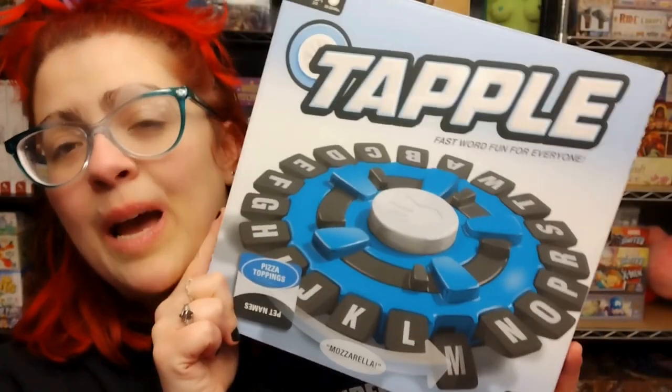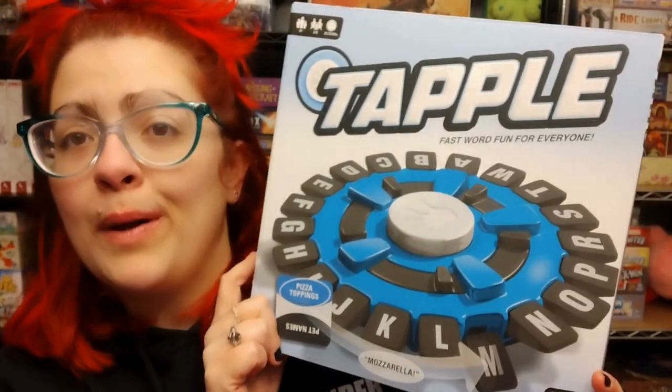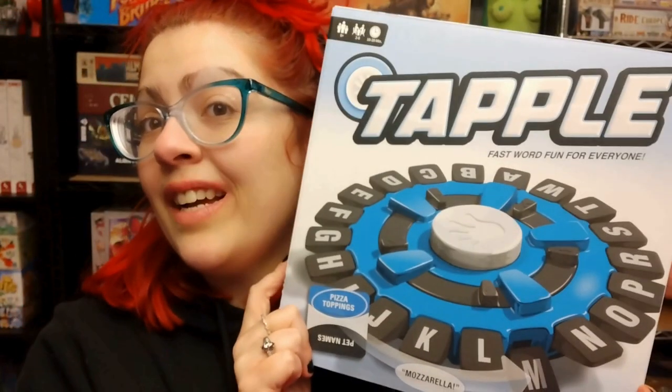Hey gamers, welcome back to another really quick unboxing. Today's game is Tapple from The Op. This game is for ages 8 plus, 2 to 8 players, and about 10 to 20 minutes. Let's take a look at what's inside.